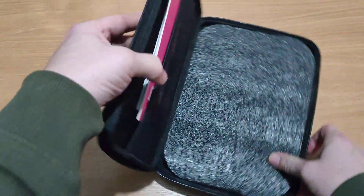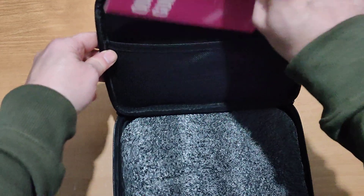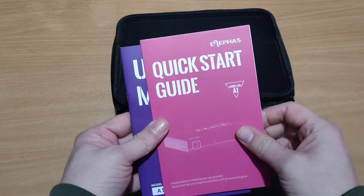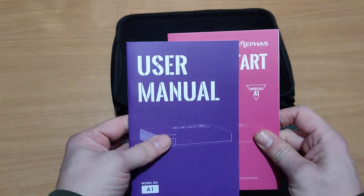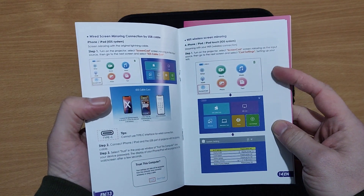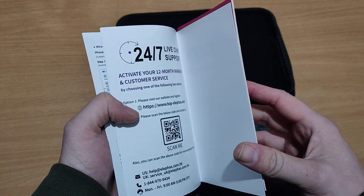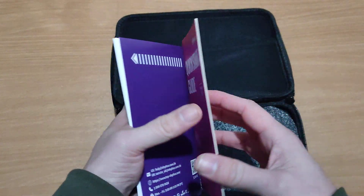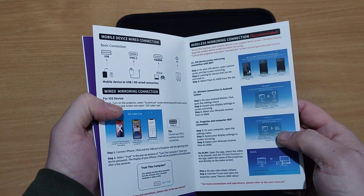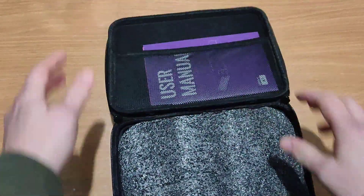So we've got a quick start guide — let's have a look at this. Elifas quick start guide, and we have a user manual. It's in color, so they've not saved money on the manuals. They've actually given us good quality manuals. As we can see it's in color. Let me just put the manuals back in.